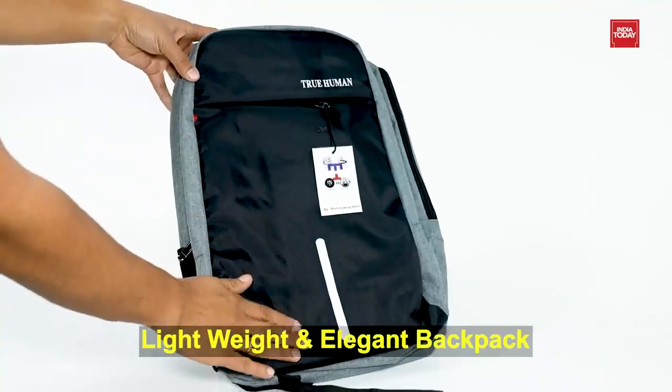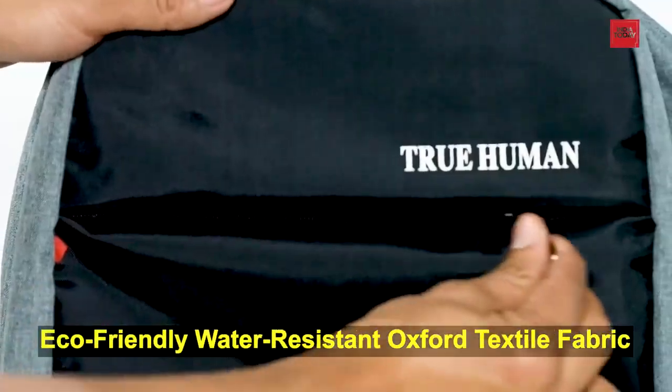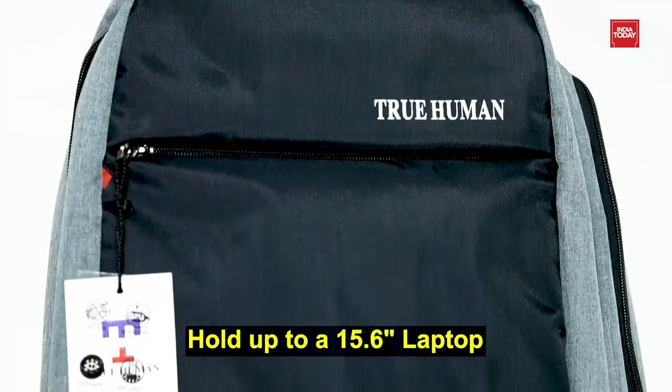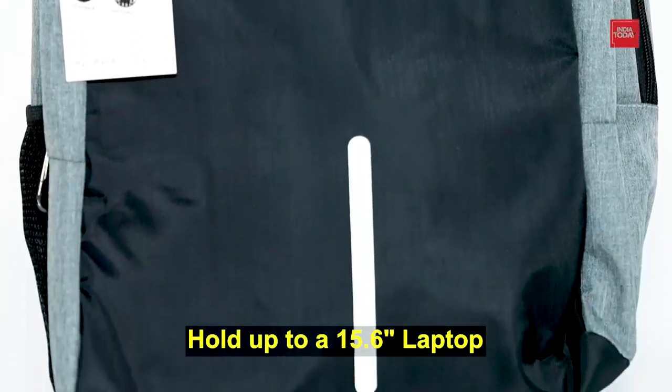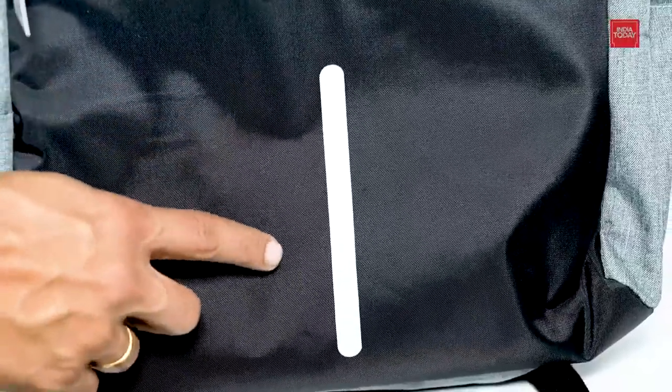It is a very lightweight and elegant backpack. It is made of durable and eco-friendly water-resistant Oxford textile fabric which keeps your files and stuff dry inside. This backpack can hold up to a 15.6 inches laptop from most brands. It comes with night vision reflective material in the front of the bag so it would be easy to notice while you're running or bicycling at night, keeping you safe.